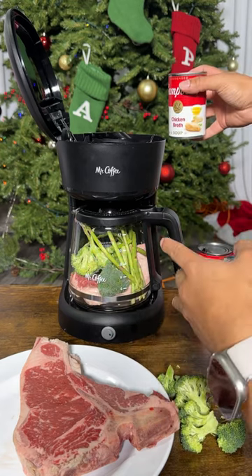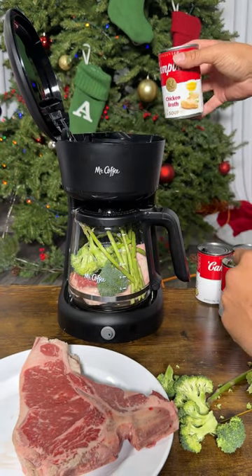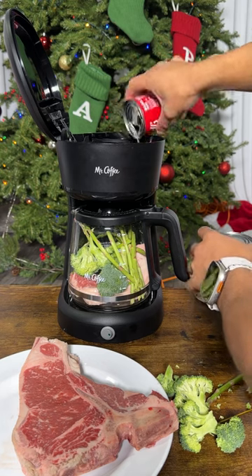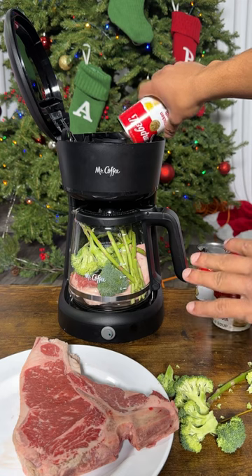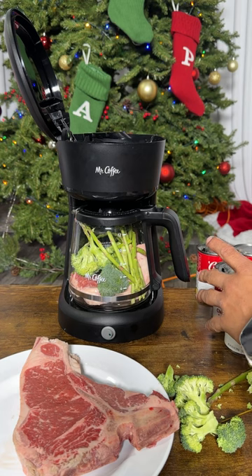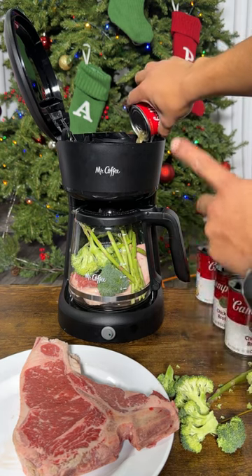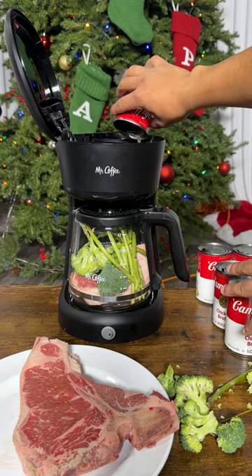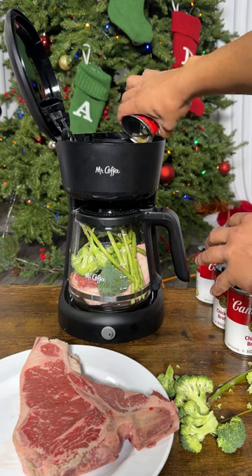Steak and veggies go in first, then right away we're adding chicken broth. We're loading all of it right into our coffee maker. I'm perfecting my recipe for Christmas dinner — this is one of the fastest ways to cook a steak. It should be done faster than it takes you to finish making a cup of coffee.